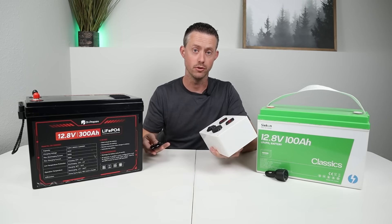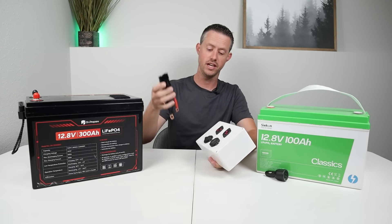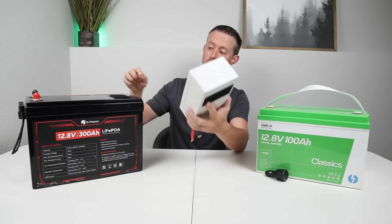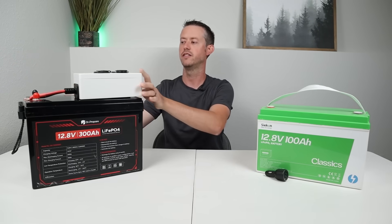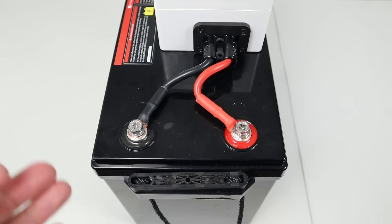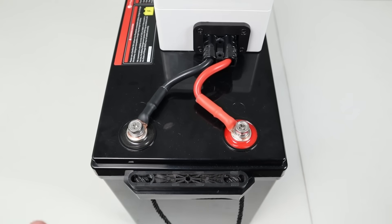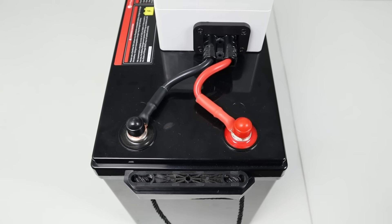Wiring this up to your battery is super simple. You just take a pigtail like this — it has a positive and negative — and stick that into the SB50 connection. On the back of this I have Velcro, and on the battery itself there's Velcro, so you just stick it on there and attach the two leads. For the wiring I'm using 6-gauge flexible wire. It connects to the negative and the positive, you tighten them down with a wrench, put on the covers to protect the terminals, and you're good to go.